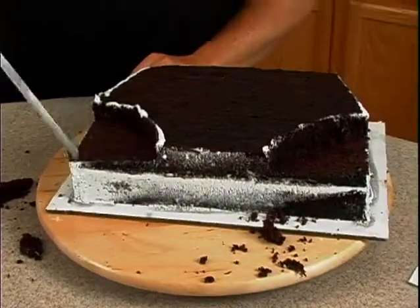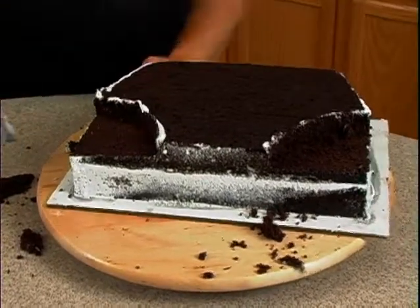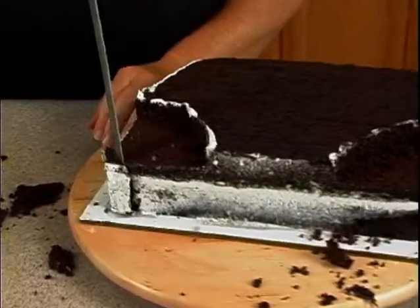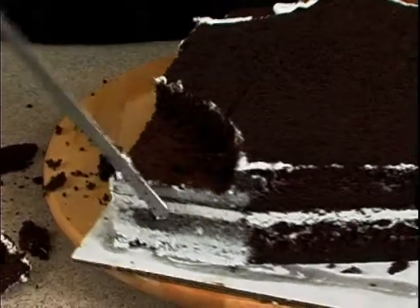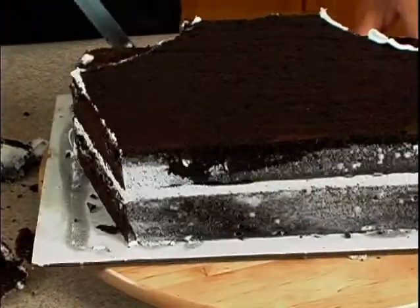Now what we're going to do is actually just round this part off a little bit. See how our pattern here is rounded off? So just take the knife and do that.